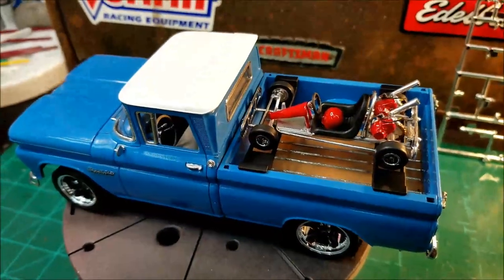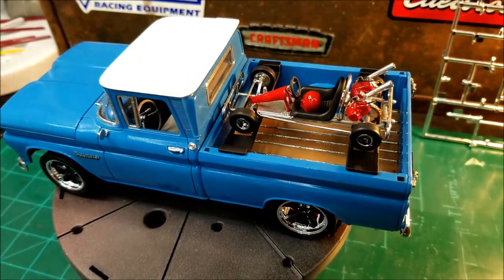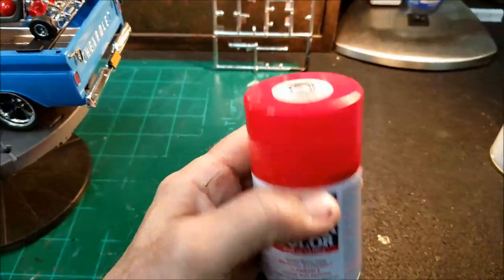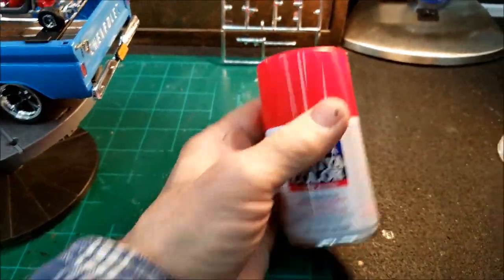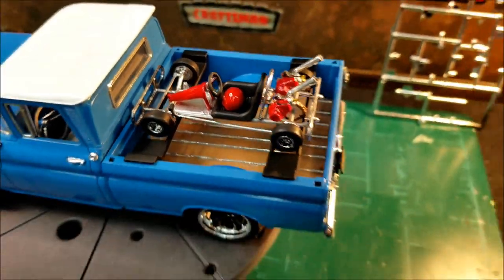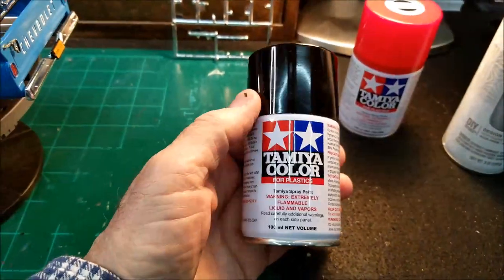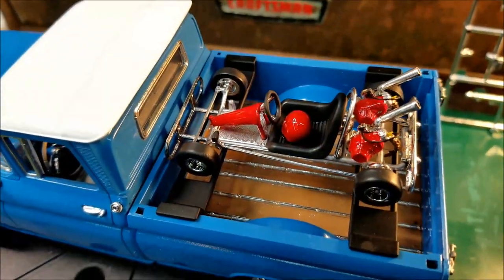The red that I painted on the cart there — the helmet, the engine covers, and the cowling — that's the Tamiya TS-8 Italian Red. These Tamiya products are pretty good. The seat I painted with Tamiya TS-6 matte black. I really like that matte black. It comes out looking really good.